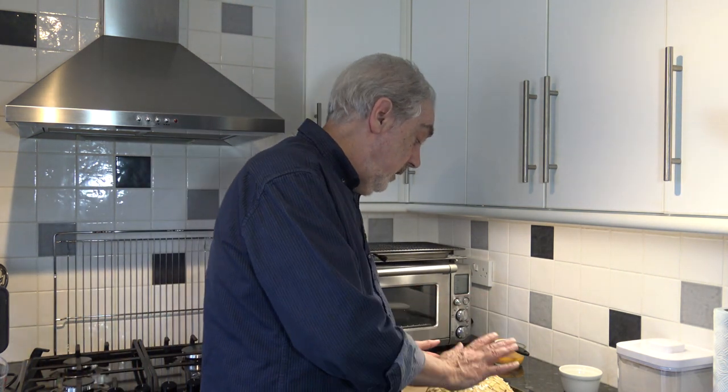I'll test it with my thermometer to check it reaches the right internal temperature — between 88°C and 96°C, or 190°F to 206°F — which should confirm whether it's done. If it browns too much during baking, I'll put some aluminium foil over the top to stop it browning further. Then into the oven it goes, and I'll be back once it's out of the oven and cooled down completely.